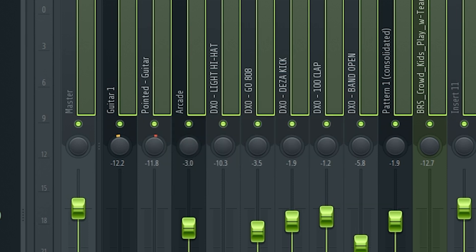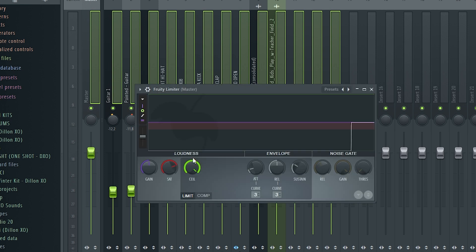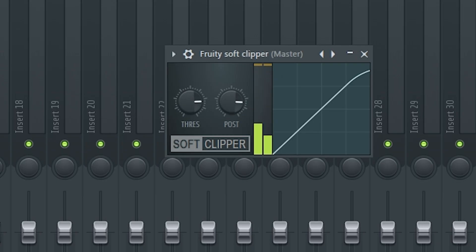So before and after - pretty big difference. Right here I just have a soft clipper on the master, and this is what I'll typically do. But what I've been kind of playing around with - and a lot of people will say never do this, don't put your limiter on your master - is you go to your limiter and turn the ceiling all the way up, then play with the saturation knob a bit. You can get a pretty good sound and people say this is just another form of soft clipping. So this is with a soft clipper, and now this is with the limiter. Let me know what you guys prefer.